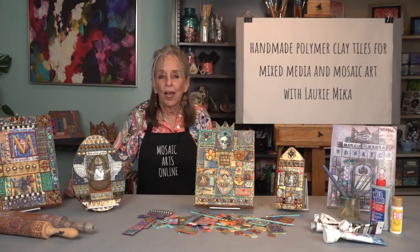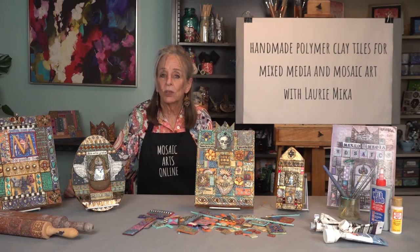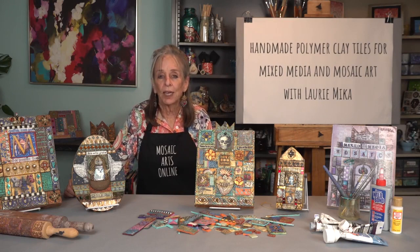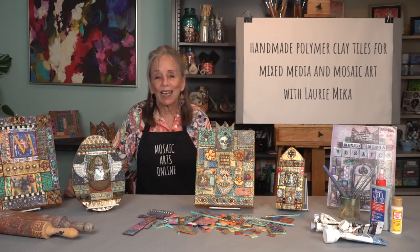Welcome to Mosaic Arts Online. I'm Lori Micah, and I'm so pleased to be back at MAO to share with you all of the wisdom, experimentation, and tile techniques that I have developed since my book Mixed Media Mosaics was published in 2007. Wow, that's really aging me, but that's the way it goes.